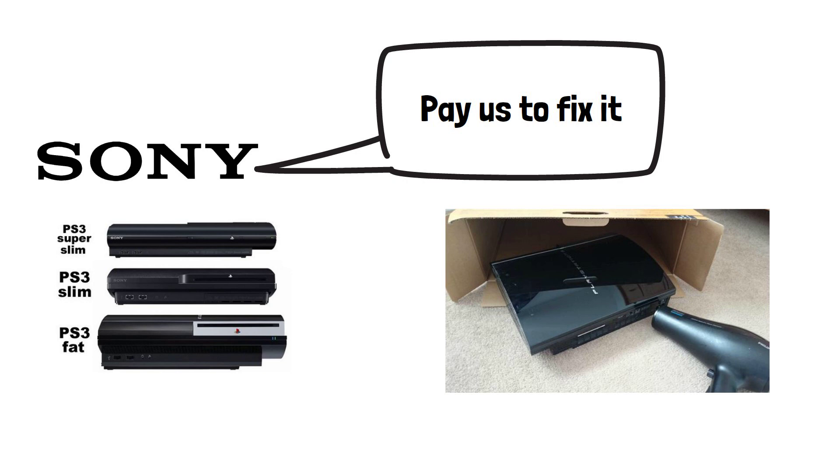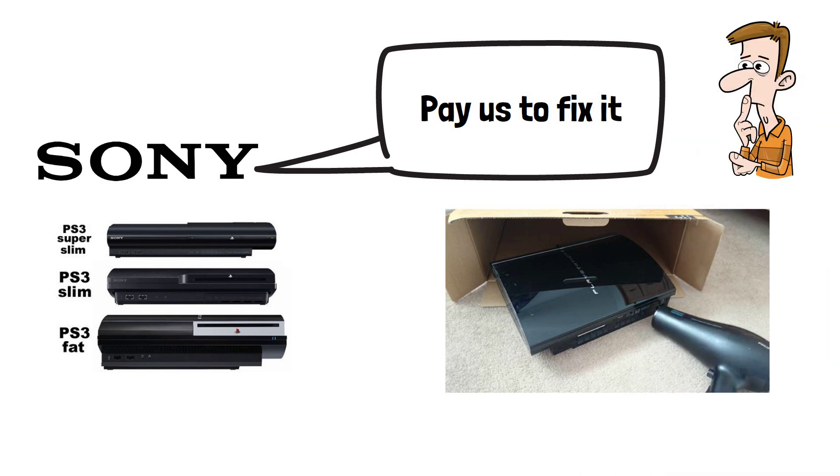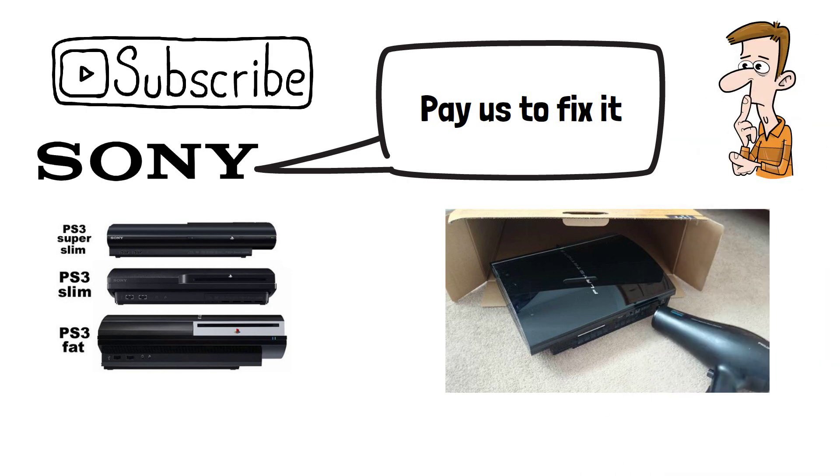Did you ever experience the yellow light of death on PS3, and how did you deal with it if so? Please do subscribe if you've enjoyed this video, and thanks for watching.